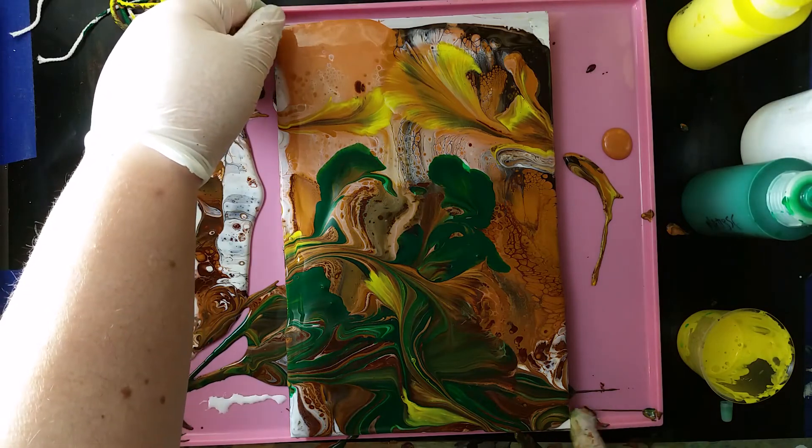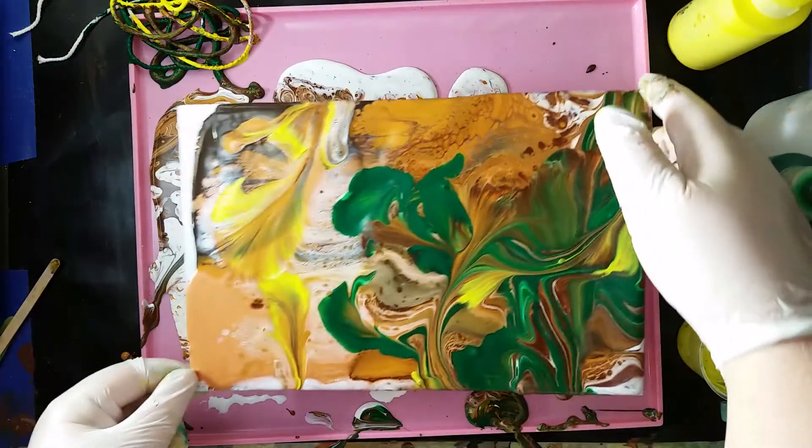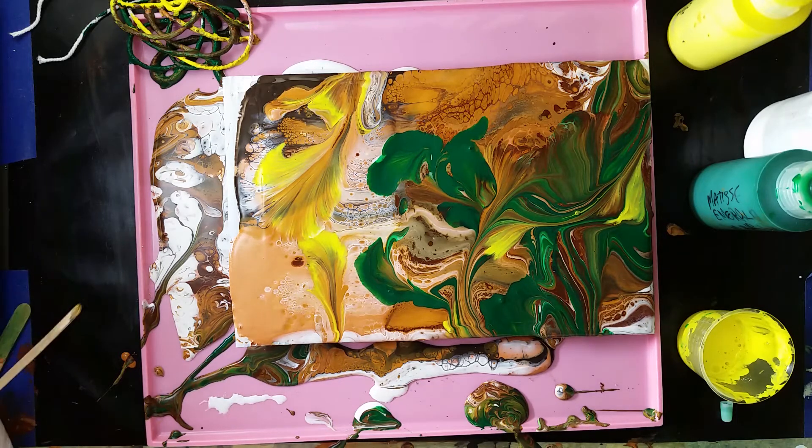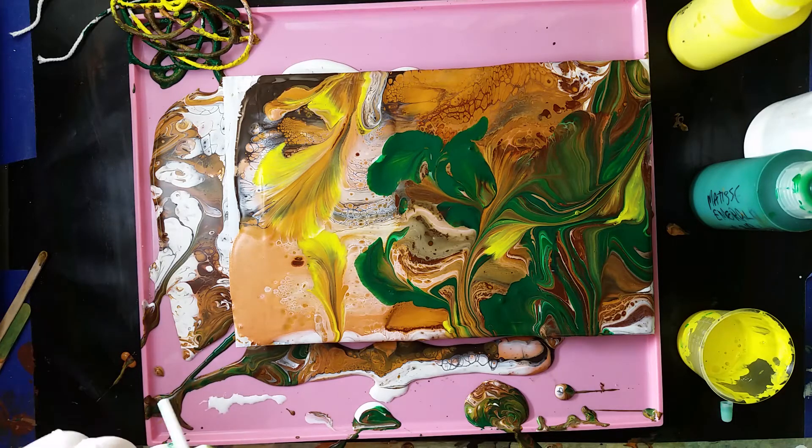What I think I will do is look at this sideways, or change the orientation, and think what I can do to make this less chaotic — or more chaotic in a structured way. I think it's time to bring out the straw.